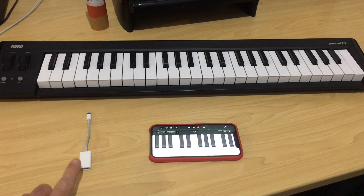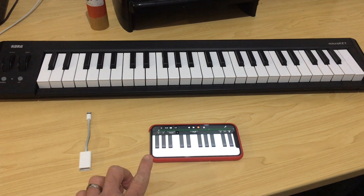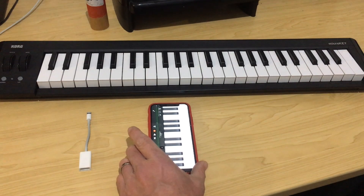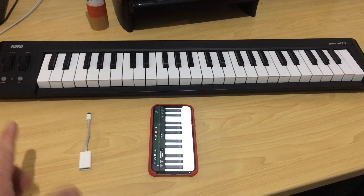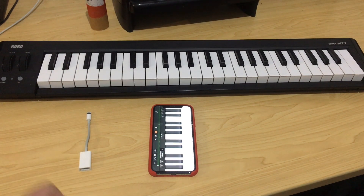If you have a USB MIDI keyboard, a lightning to USB adapter, and an iPhone or an iPad, you can connect up your keyboard and record using GarageBand or any other app on your iOS device. But what if you've got an iPhone or iPad that doesn't have a headphone jack? How do you monitor your signal as you're recording? In this video, I'm going to show you a device for less than $20 that can help you do just that.